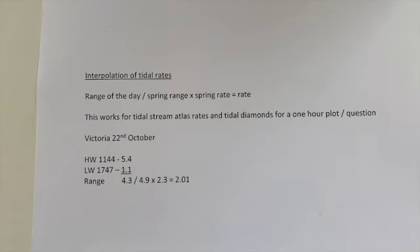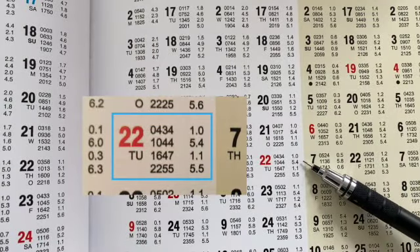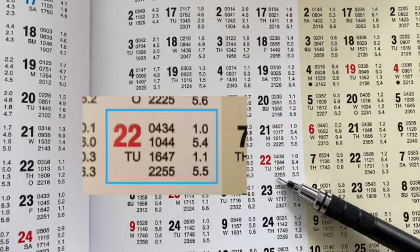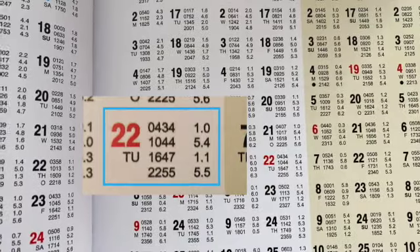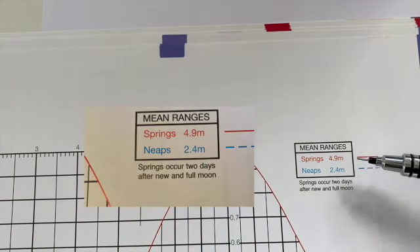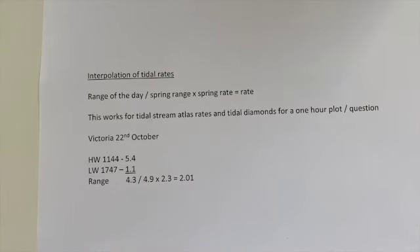Using Victoria on the 22nd of October from the training charts: high water is at 10:44, it's in a non-shaded area so we add an hour, height 5.4 metres. Low water after that is 1.1 metres, giving a range for the day of 4.3 metres. The spring mean range for Victoria is 4.9 metres, so we divide 4.3 by 4.9.